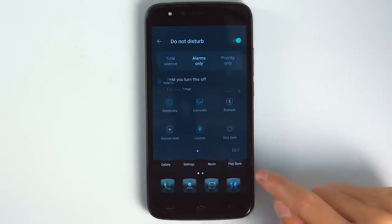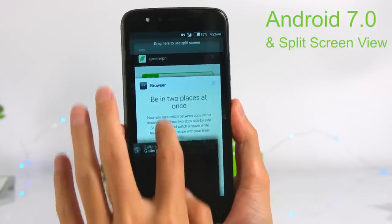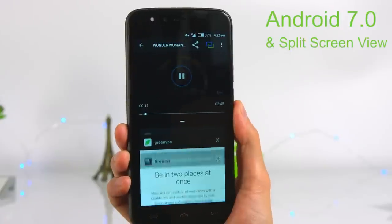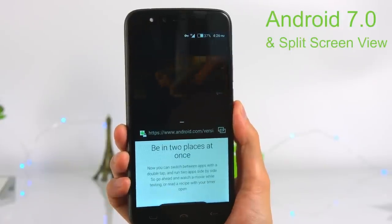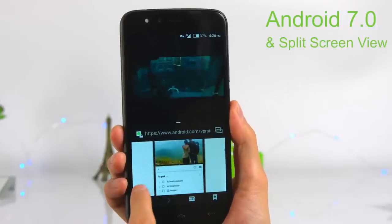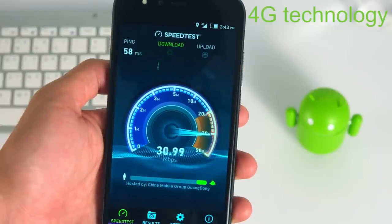The smartphone is powered by the latest Android 7.0 Nougat. One interesting feature worth noting is split-screen mode, which allows you to run apps side by side and not just in the background.